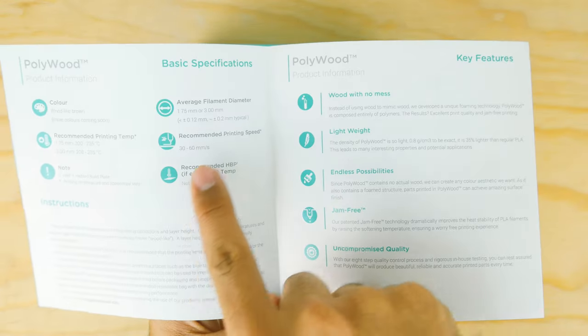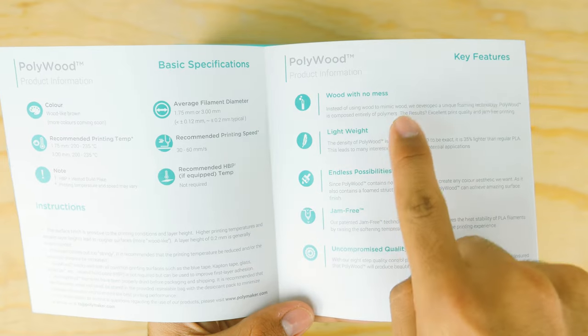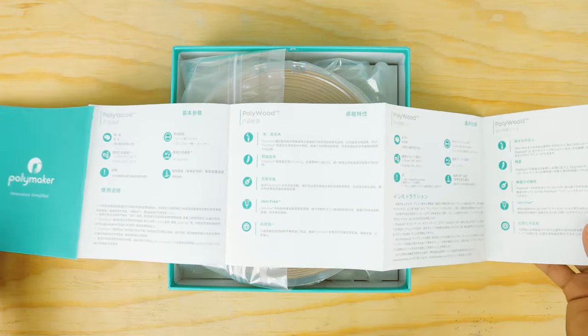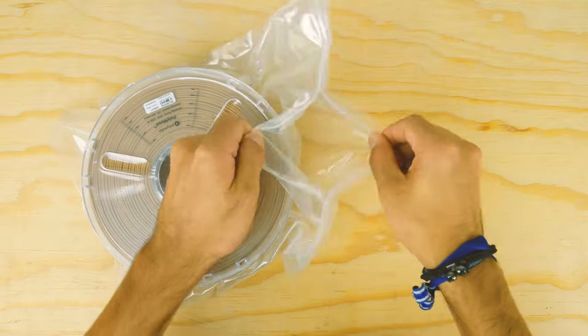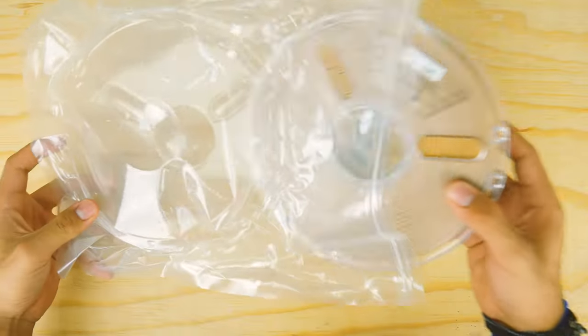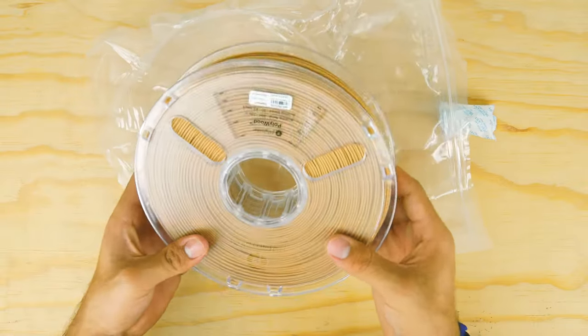Inside, you'll be greeted with an instruction and feature manual for this specific filament, and it's translated to many languages. The filament is nicely sealed in a vacuum-sealed resealable bag with some silica gel inside, so there's no need to buy ziplock bags. Thumbs up, Polymaker!